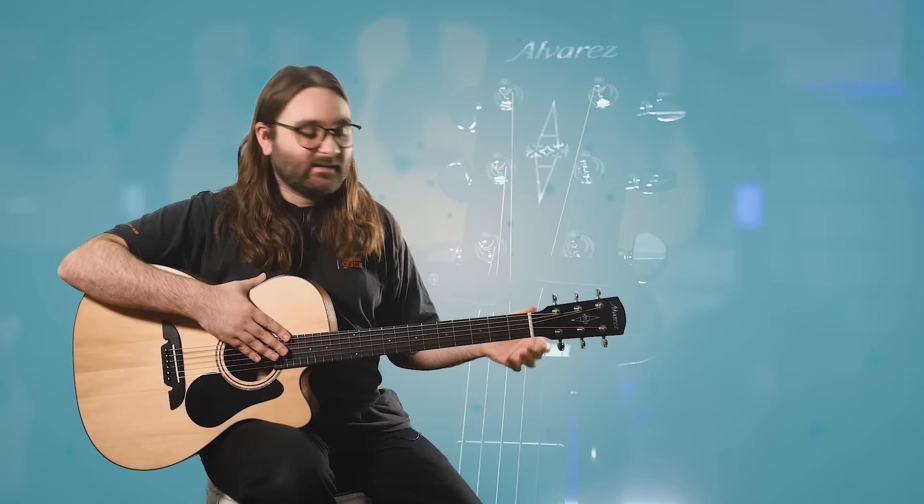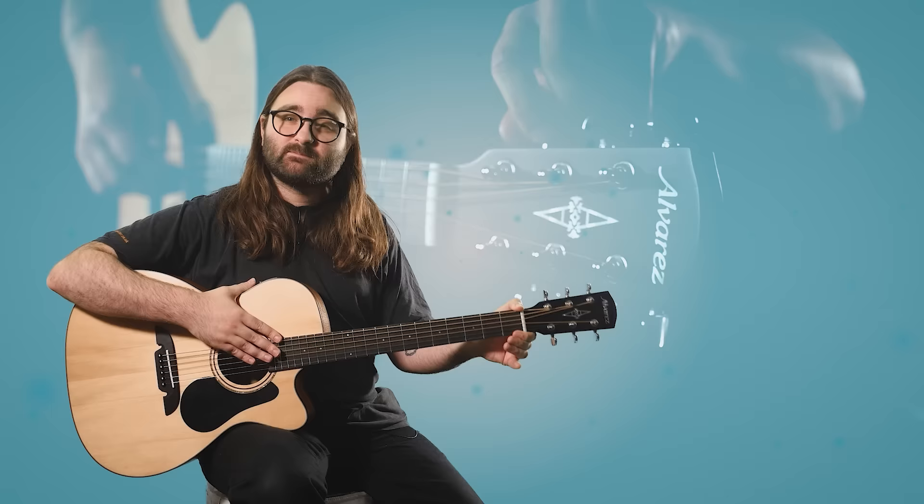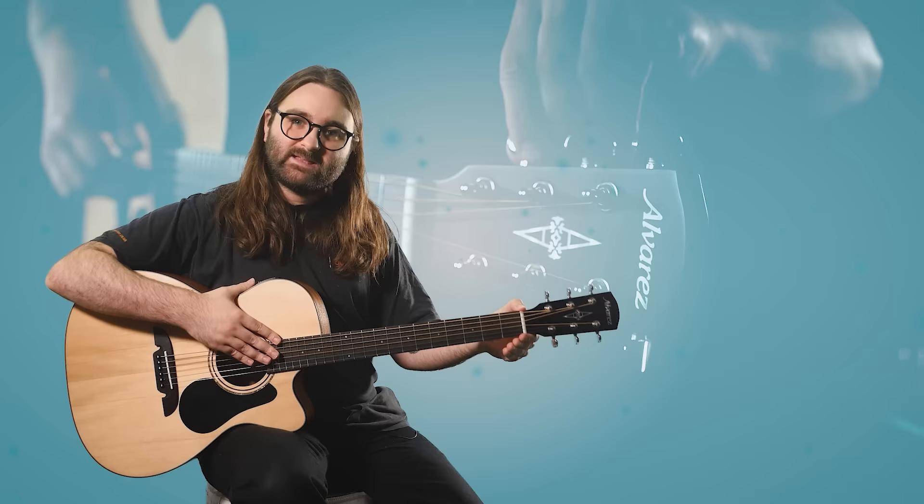The AF30CE also has a traditional bone nut. Pretty much every other guitar at this price range uses a synthetic nut made from some kind of plastic mix, but this is actual bone — like higher-end guitars. Bone is generally much better for transferring string resonance to the neck, and it reduces friction so strings are less likely to slip at the nut, giving better tuning stability. Many players add a bone nut to their guitar later; having one from the start saves money and adds quality.